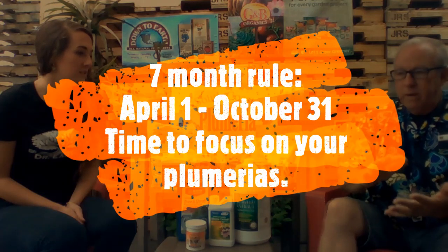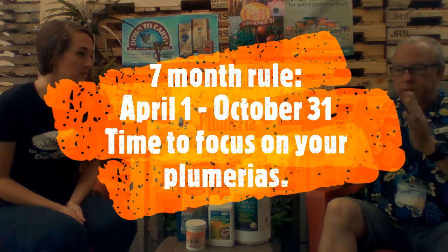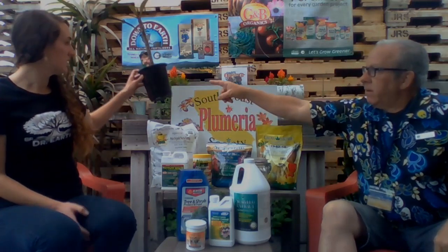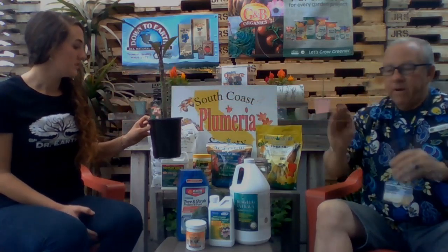The five-month rule is the easy one — you do nothing for five months. When it comes to plumerias, we get a cutting from a friend or cut it ourselves at a 45-degree angle. It'll bleed a little of what we call latex, the white milky stuff. If you see that milky stuff, that means the plumeria is really healthy. April 1st — what I call April Fools — to Halloween is my seven-month rule, when we do everything with plumerias. I cut them at 45-degree angles, let them callous for about a week, then put them in a small pot like a one-gallon container.